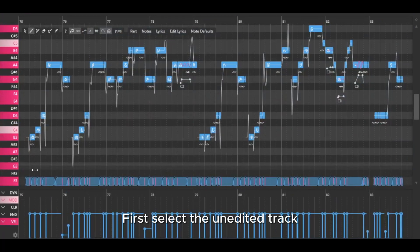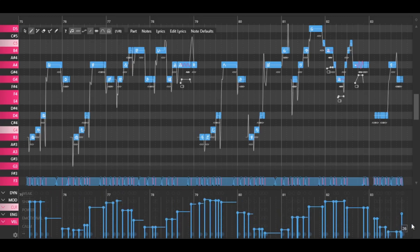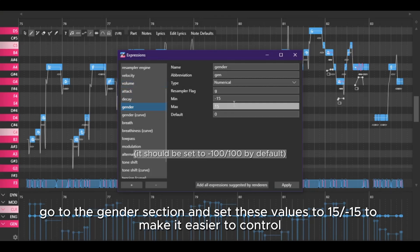First, select the unedited track and change the velocity at random values. Then click the gear button to open the parameter settings. Go to the gender section and set these values to 15 to make it easier to control.